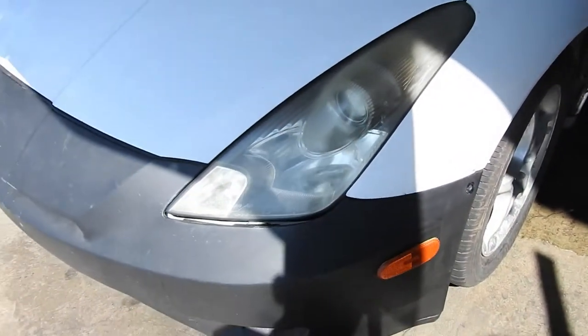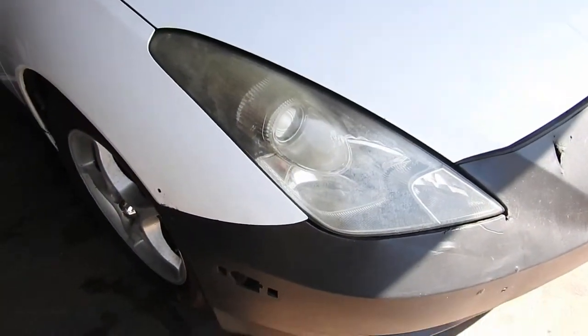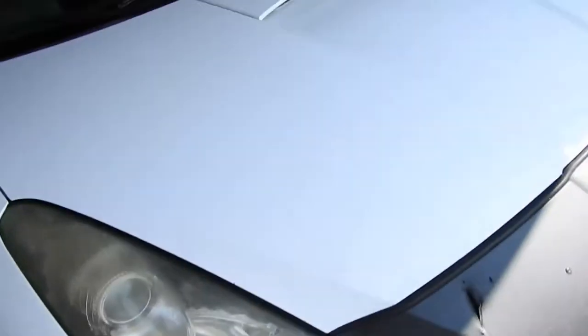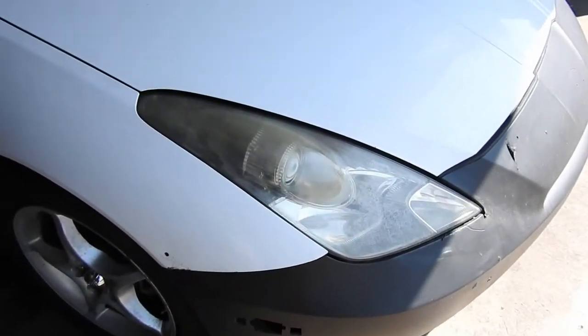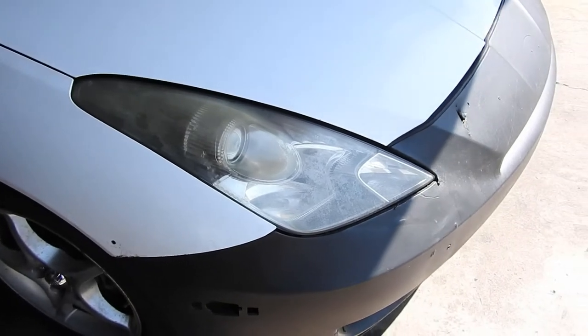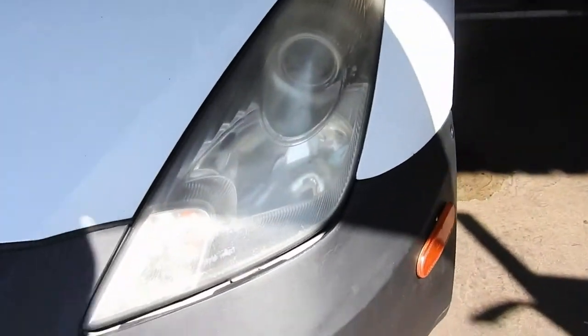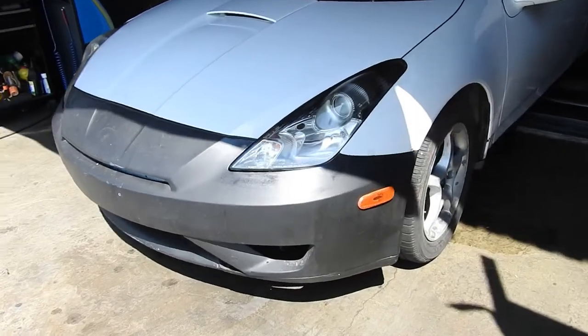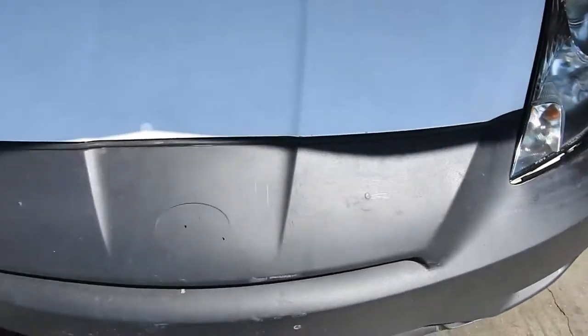The other thing I'm gonna do is clean the headlights because they're pretty yellow. I'm gonna use some of those chemicals — I know it's not the best but it's temporary. I'm not gonna do it the right way and sand it down and buff it. I'm just gonna apply some cleaners they sell at AutoZone and that's it. I'll show you before and after — so there it is, the before, and this is the after, which came out not that bad.